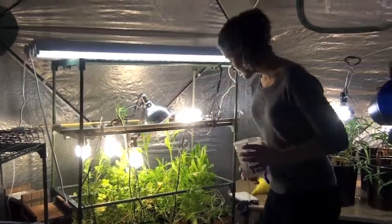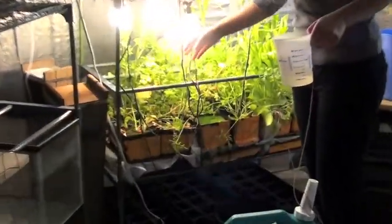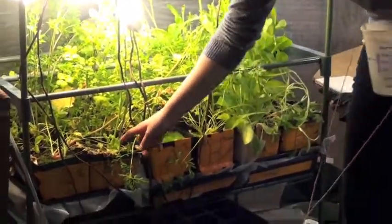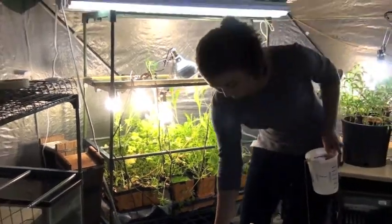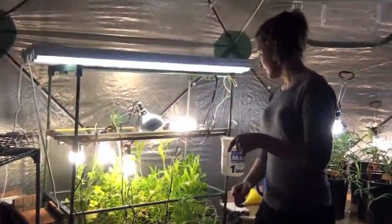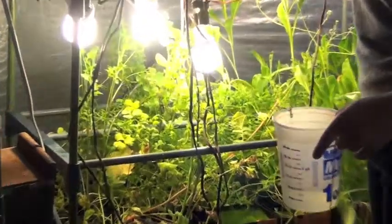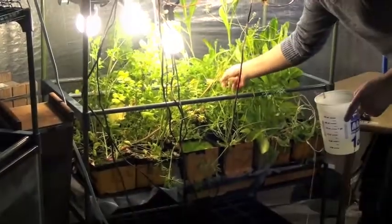This is our greenhouse, and over here we're testing the mixture of effluent on these plants — every other one has effluent and the others are just pure water. The effluent is coming from tank number four, mixed with a little bit of water. As you can see, the ones with effluent are growing a lot higher. This one is radishes, and this is carrots — the carrots are growing pretty high too.